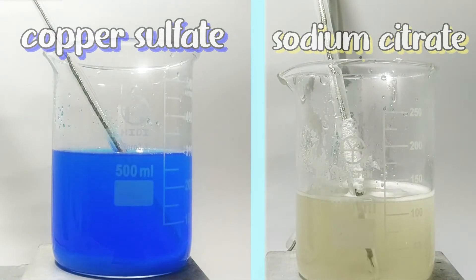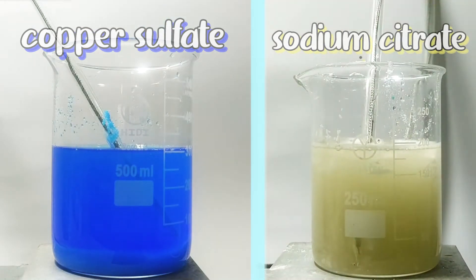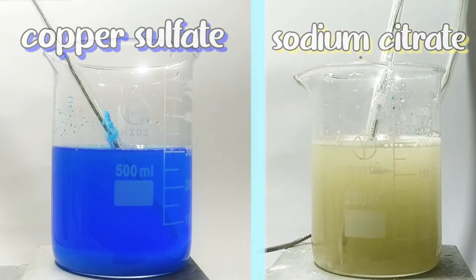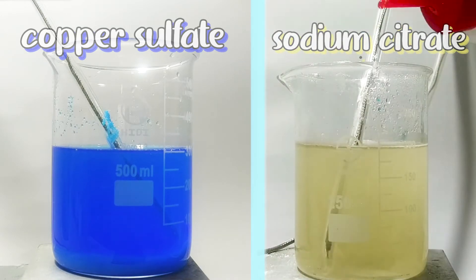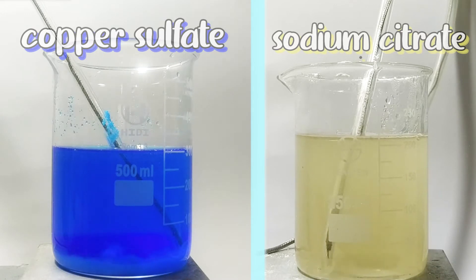When it completely dissolved, I put it aside and dissolved 86 grams of anhydrous sodium citrate in water. That could be replaced by 98 grams of sodium citrate dihydrate, if that's available to you. When the solution started to clear up, it took on a slightly yellow color, which might be because when evaporating the sodium citrate solution, I accidentally charred it a little bit.